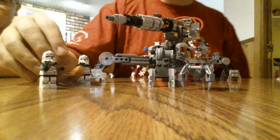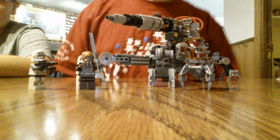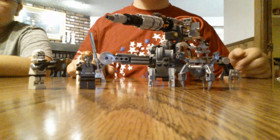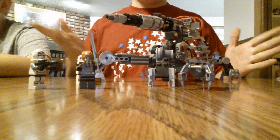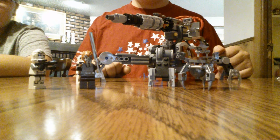Hey guys, Sean Lanners back here. Right now we're doing a canon review of Star Wars — Lego Star Wars canon. So we have the canon here. It's an 87 anti-aerial canon.